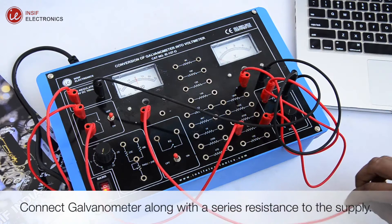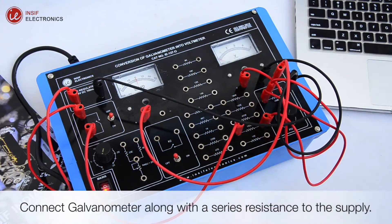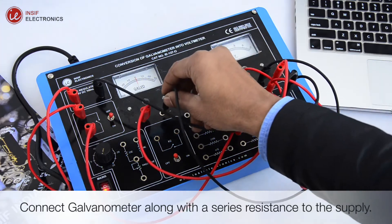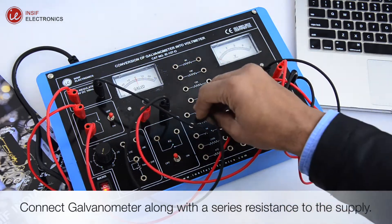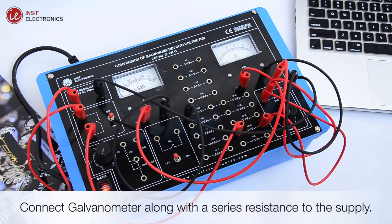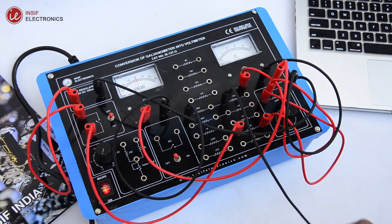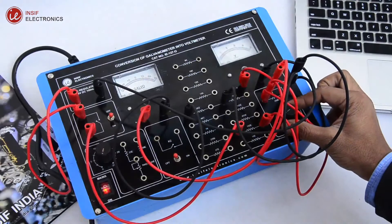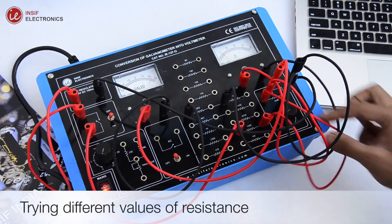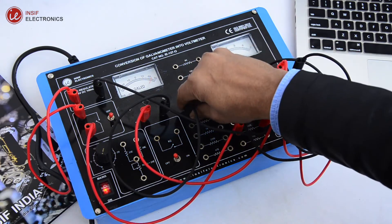Connect the galvanometer along with a series resistance to the supply. Now find the appropriate series resistance by combining different resistances from the resistance bank, at which the galvanometer gets calibrated, and then vary the voltage to verify.